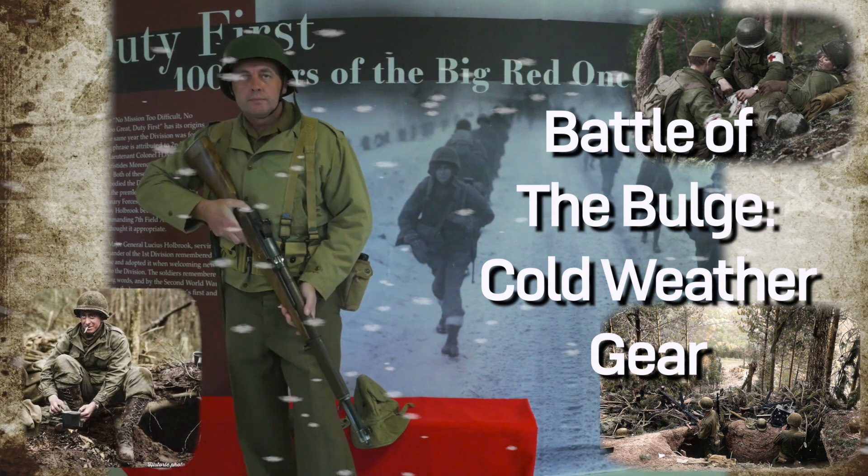Every veteran I've talked to have said cold first. I said, well, what about the fighting? Well, that was there, but it was cold. They always come back to the cold.